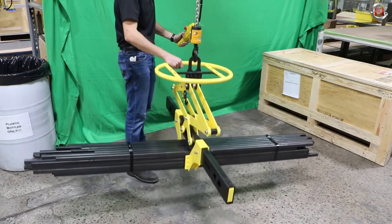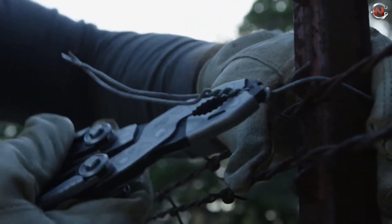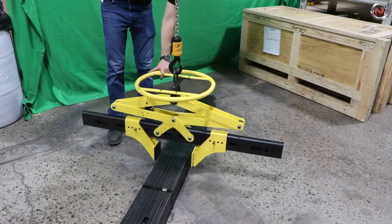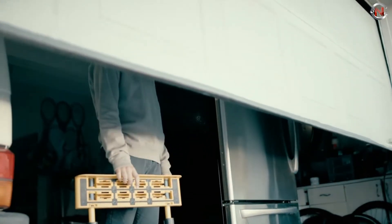From the incredible Lifting Clamp 600 Octopus to Gerber's Dual Force Multi-Tool, with the very reliable Ego Power CS1800 — in today's video we'll be talking about the 12 most satisfying machines and ingenious tools you've ever used.